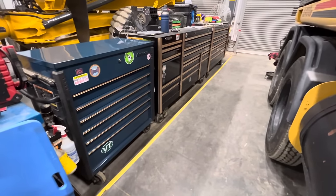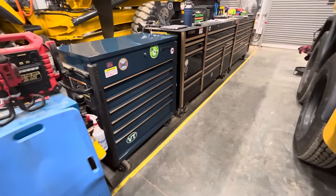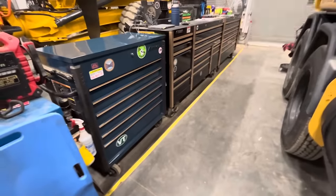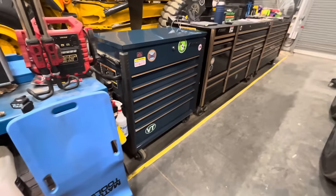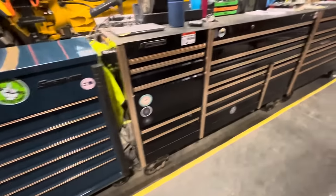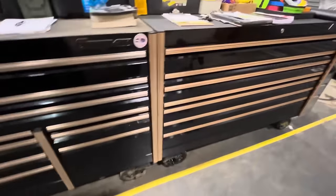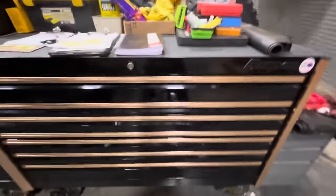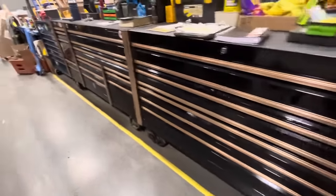Hey guys, coming back with an updated toolbox tour for 2023. Changed jobs earlier this year — I'm now in heavy equipment, was in automotive. So let's get into this. I have my Snap-on tool cart: my 84-inch Epic and 68-inch Epic, because I ran out of room in my 84-inch and got a hell of a deal on this one. Let's start with the cart over here.